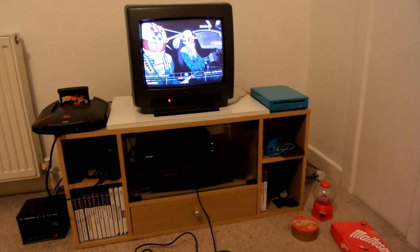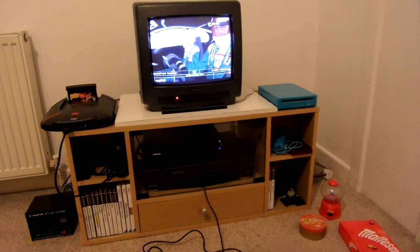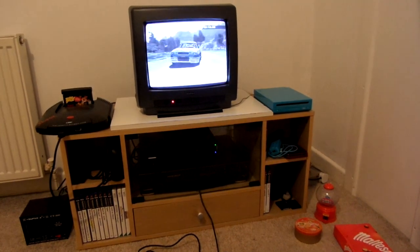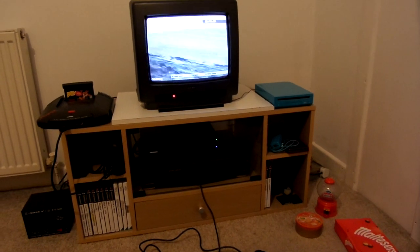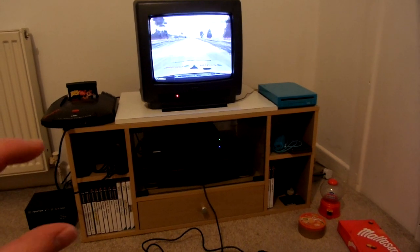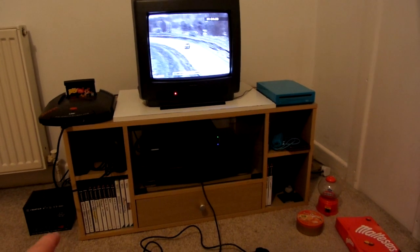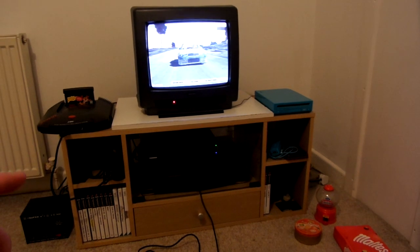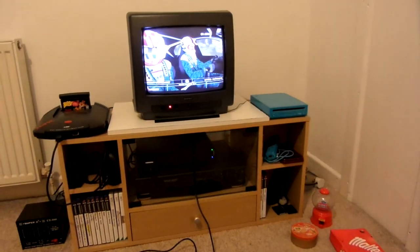It doesn't look that great having the whiteboard there, and the Atari Jaguar is kind of hanging over the edge — though it is stable and won't fall off. What I'm going to do is get some glide buns, which are like plastic feet you have under furniture. I'll get some that are a bit taller than the ones under this TV unit, unscrew the old ones, and screw in the taller ones. That will heighten the TV unit a bit and then I won't have to use the whiteboard.